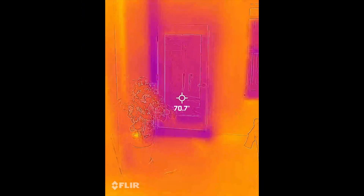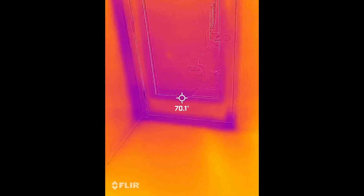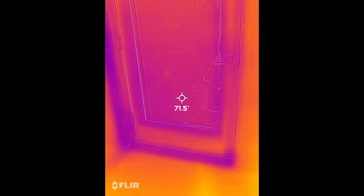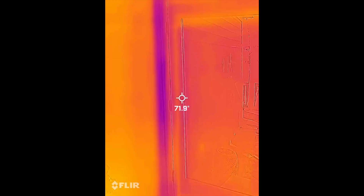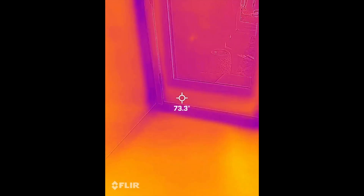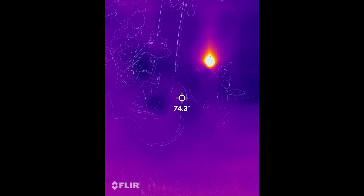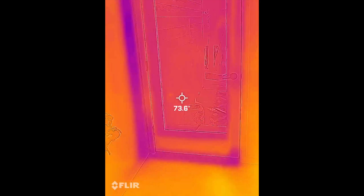Here's the FLIR 1 at the door. You know, it's blurry — not very clear like the other ones. But you can see differences in temperature surfaces by the door, it's cooler there, and it catches that receptacle. So that's the FLIR 1.